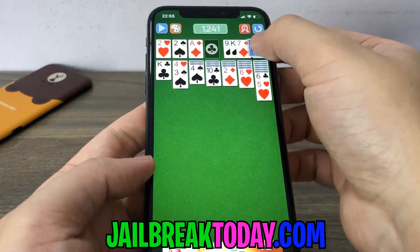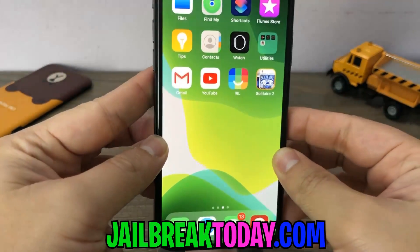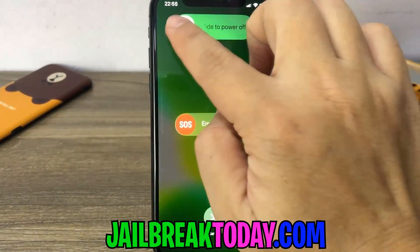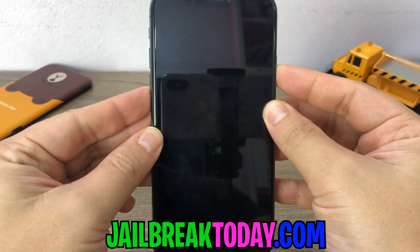Let's go ahead and see if we're able to get Cydia downloaded on our device. I'm going to go ahead and close this up. Now, what we have to do — a very important step — go ahead and shut your phone off completely. Slide to power off. You want to make sure it's fully turned off. Then once it's turned off, go ahead and power that back on. We should see Cydia on our home screen.